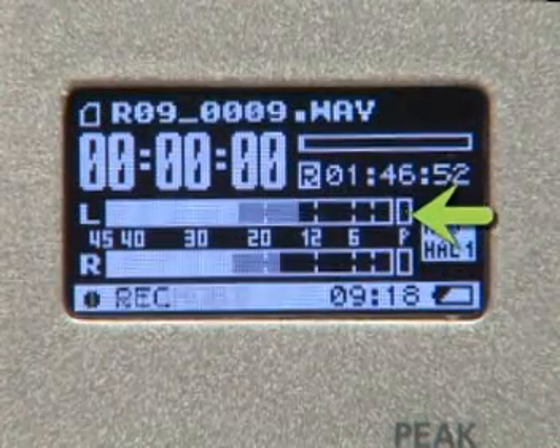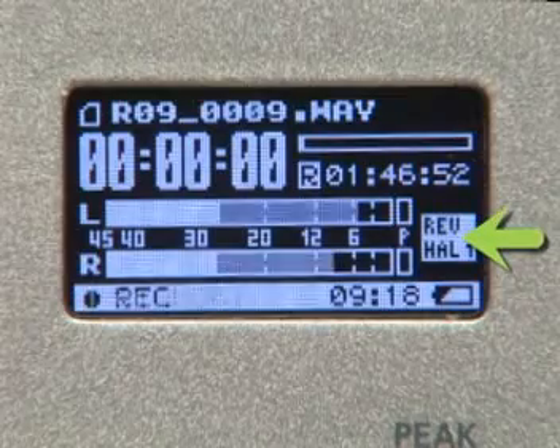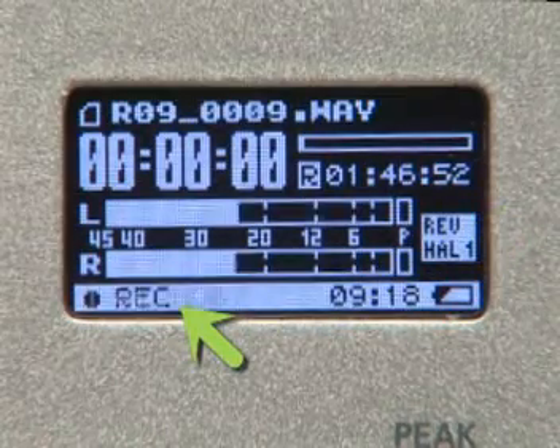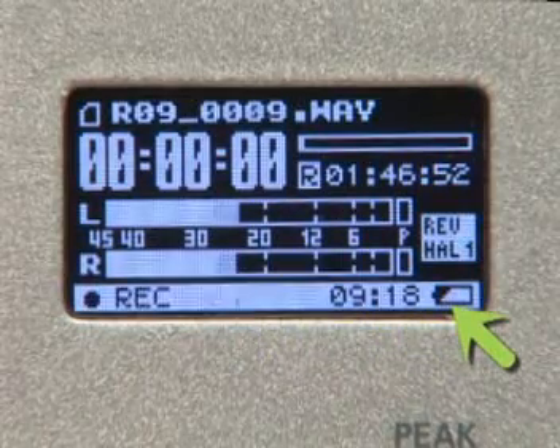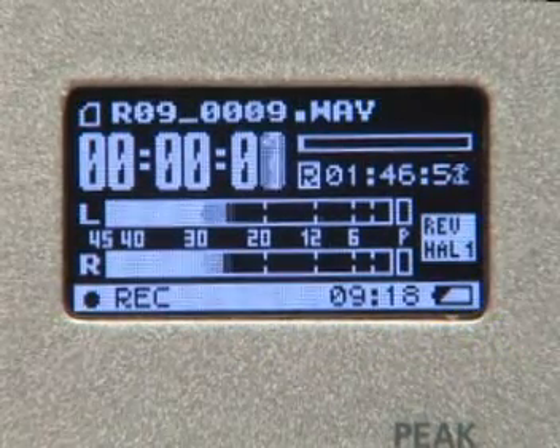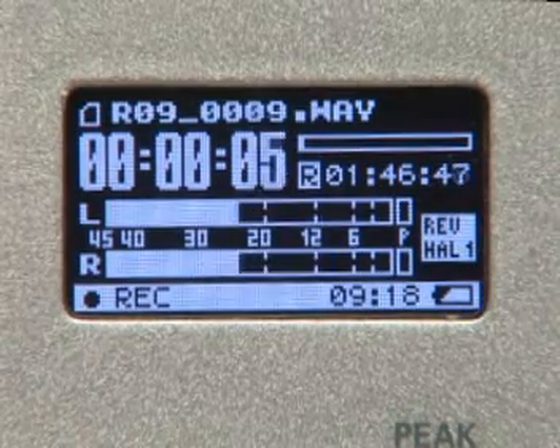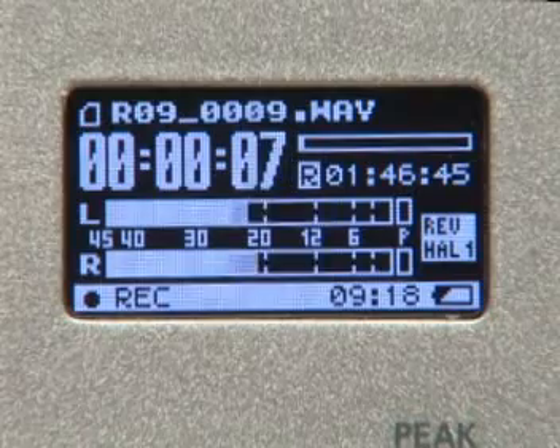Next are the level meters with peak indicators, and just to the right, the status of the reverb. At the bottom of the display is the current playback status, the current time, and the power supply status. I'm currently using batteries, but the R-09 also comes with an AC adapter — all this great information in an easy-to-read format.